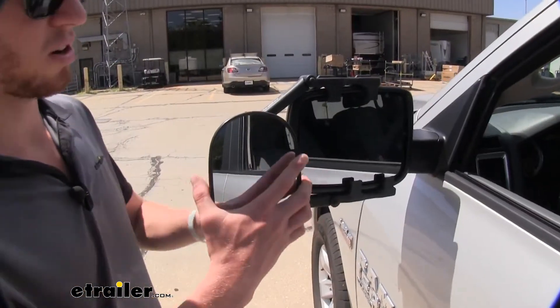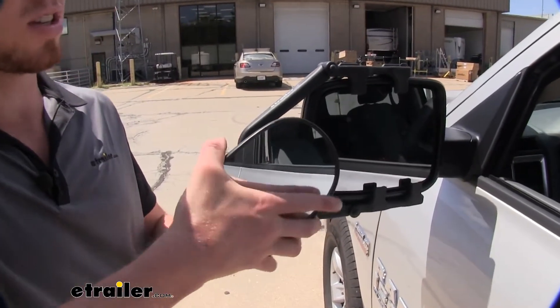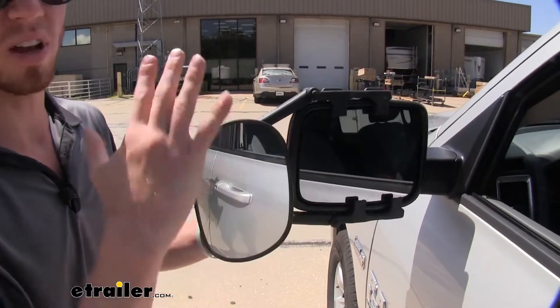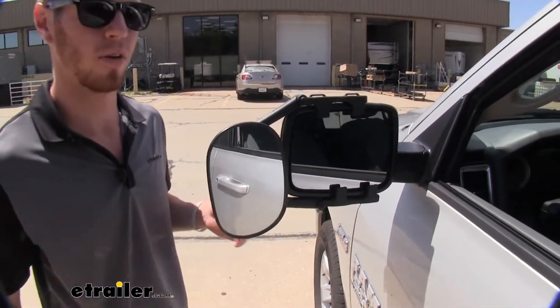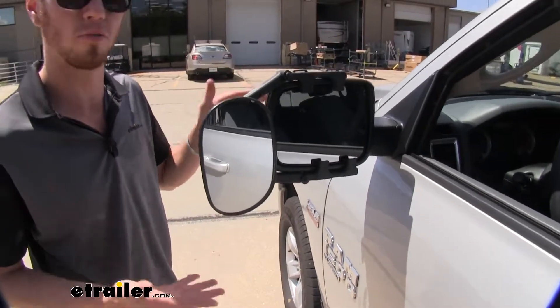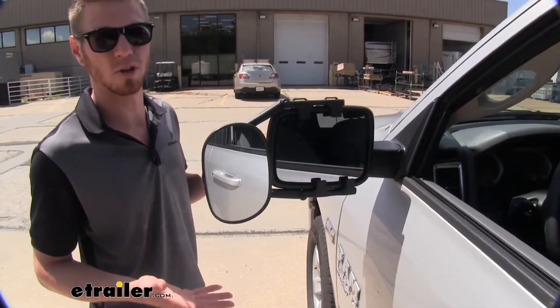This is going to have one mirror, but it is going to allow you to tilt it 360 degrees and also tilt it right, left, up, and down. It's going to be able to accommodate for whatever you may be hauling. It does have four different pivot points, so it's going to be able to conform to mostly any mirror that you throw at it.